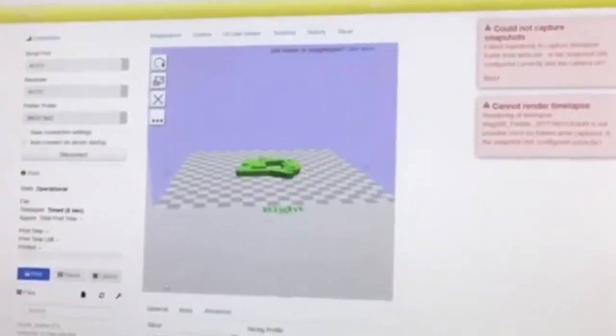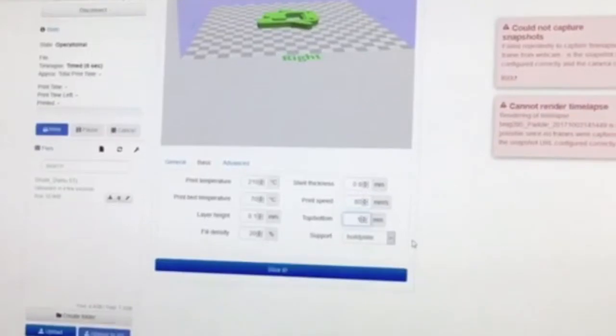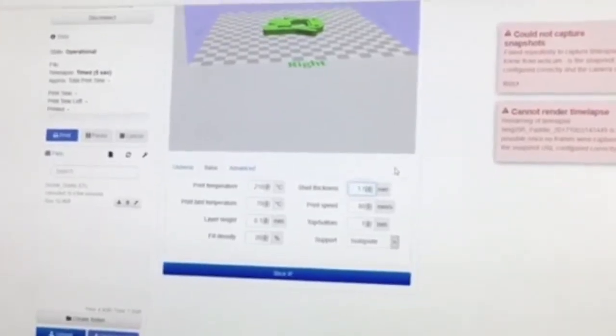Now this automatically loaded that in. And then we just go into the settings. It's going to be a bottle opener, right? Yeah. So we probably want to have this change in settings. There might be some things... so that's not as hollow, right? Yeah.